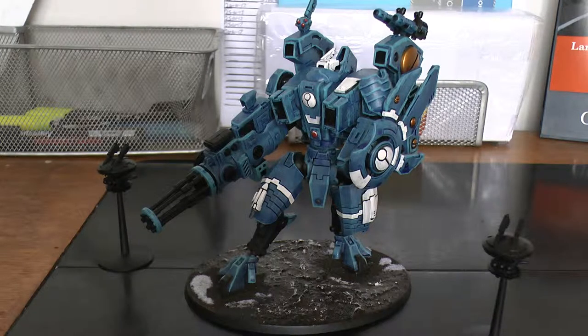The Iron Accelerator has 3 different profiles. Standard: 72 inches, heavy 3, strength 7, minus 3 AP, 1 damage. Then the overcharge: 72 inches, heavy D6, strength 8, minus 3 AP, D3 damage — and obviously if you roll a 1 you get a mortal wound. Then its Nova charge: heavy D6, strength 9, minus 3 AP, 3 damage. That's a lovely weapon — its strength goes up continuously and so does its damage, while the AP remains the same across the board.